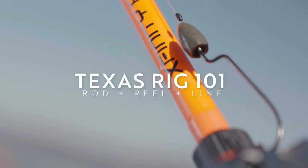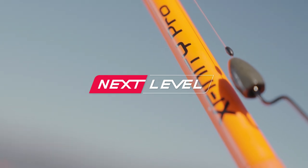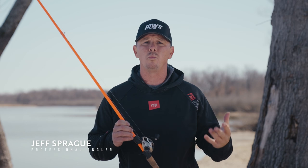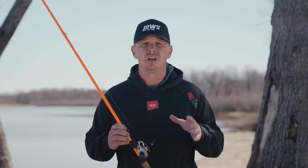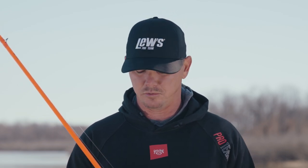The Texas rig is the very fundamental of bass fishing, but there's a lot that goes into Texas rigs that people may or may not think about. For everyone that doesn't know about a Texas rig — what a weight will do for you, what line size will do for you, what reel speed will do for you, and rod action — these are all basic things, but also things that people overlook sometimes because we just assume that everyone knows what to throw when throwing a Texas rig.